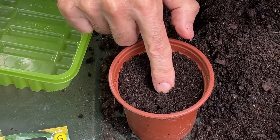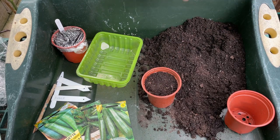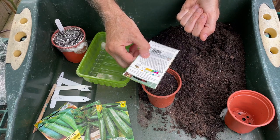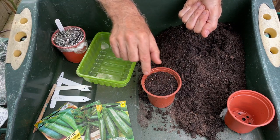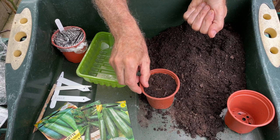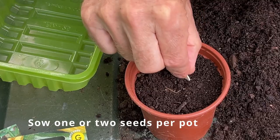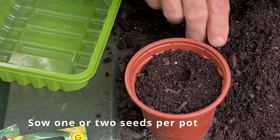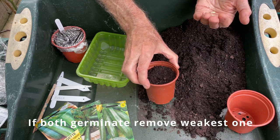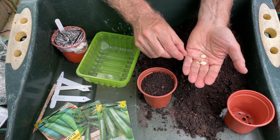Just push the seed down a couple of centimetres or so deep and cover with a little bit of compost — that's all there is to it. If you've got a variety with several seeds in the packet — this one has 10 seeds — you might think about putting more than one seed in a pot to guarantee a good germination rate. So I could put a second seed in there as well, and then once the seeds have germinated, I can thin out to one seedling. That just saves me waiting a month, finding that none of the seeds have germinated, and then having to sow some more.